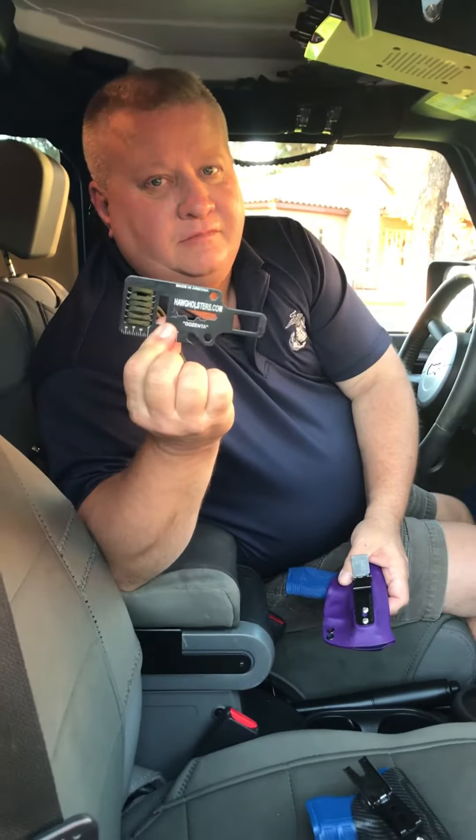Hi, this is John with the new Gazenta Multi-Tool, and I want to show you how to use it with your Ulti-Clip holster from Hog Holsters.